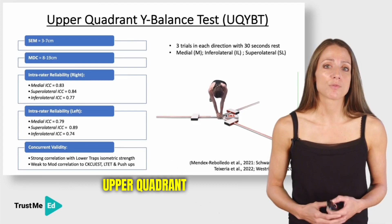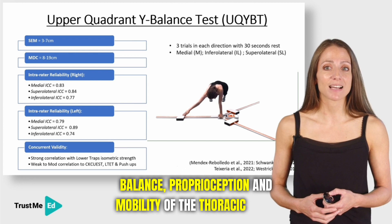The Upper Quadrant Wire Balance Test has been suggested to evaluate balance, proprioception, and mobility of the thoracic spine and scapula, as well as shoulder strength and stability.